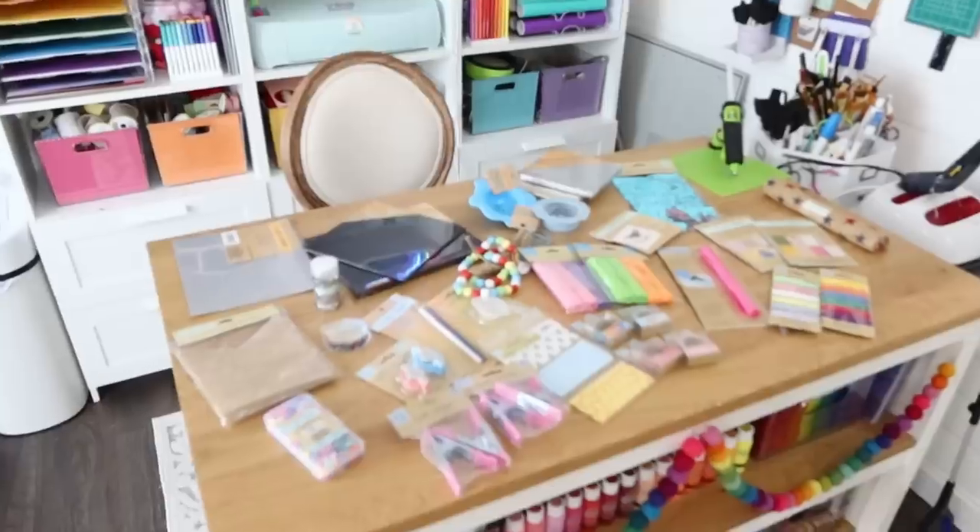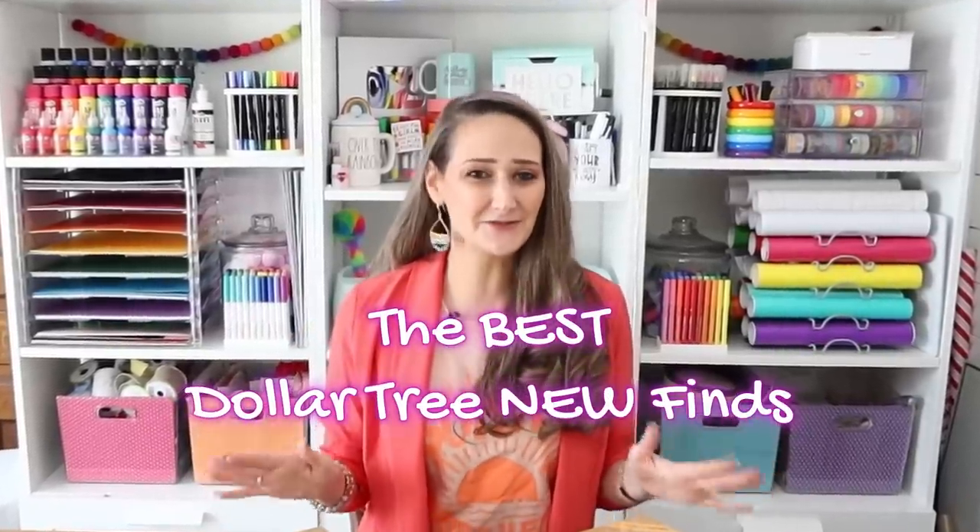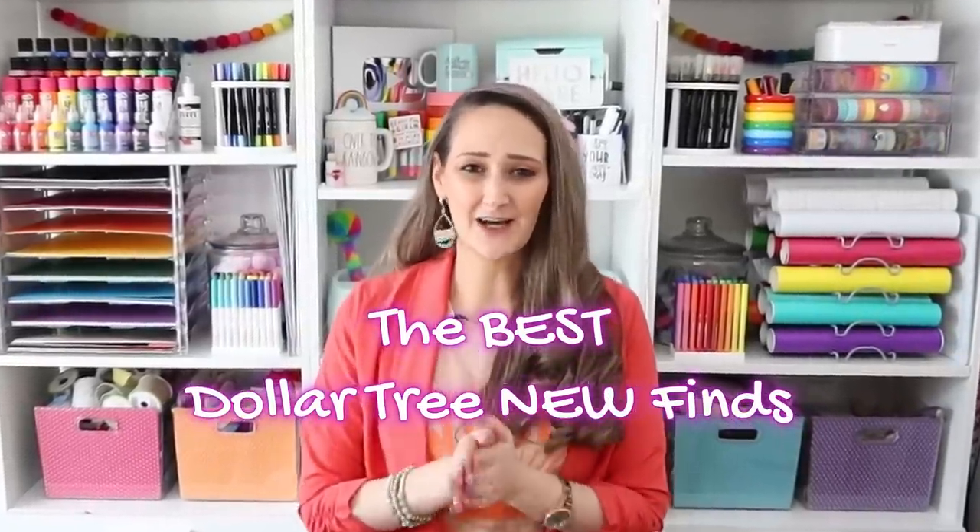I have an entire table filled with brand new crafting supplies you can save a bundle on purchasing from the Dollar Tree in their Crafters Square. I'm always on the hunt to find you the best Dollar Tree new finds and I love finding brand new crafting supplies to share with you. However, this go-round I was totally mind-blown. There were so many brand new crafting supplies I had to make a video just to share those with you by themselves.